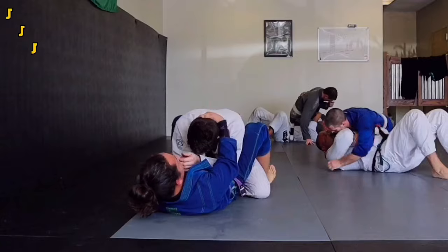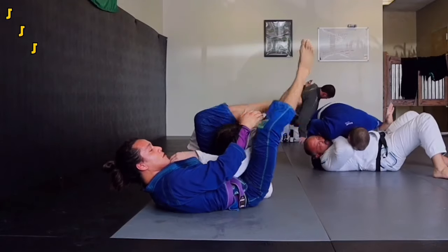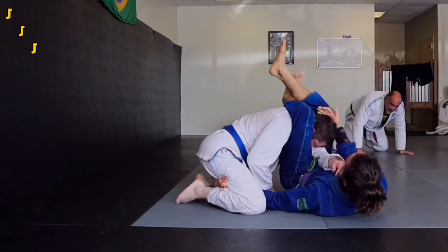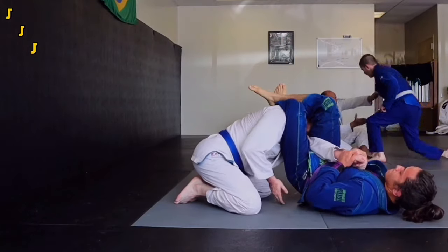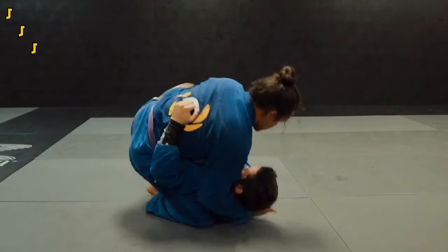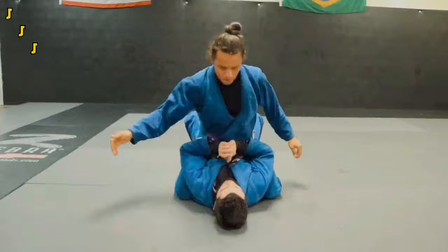And if you don't have the overhook, just cup their head, step on their hip, and do everything the exact same way as before. And if you get to the triangle but can't finish with the choke, you can always finish with the triangle armbar, or you can throw your leg over their head to make it a lot tighter. The triangle is another versatile submission — you can also hit it from side control as well as from the mount.